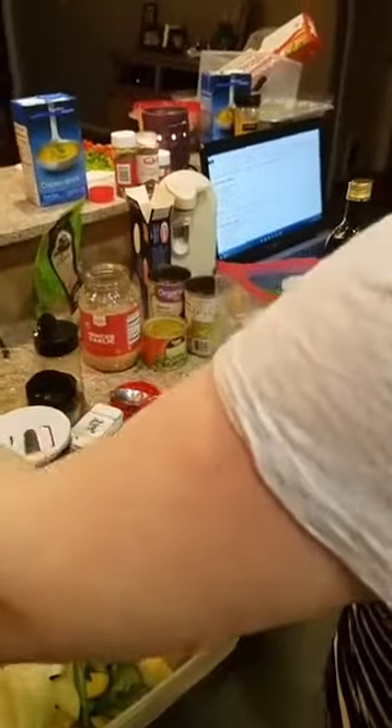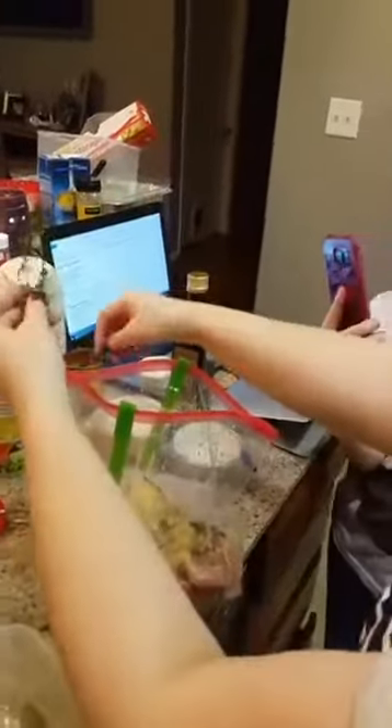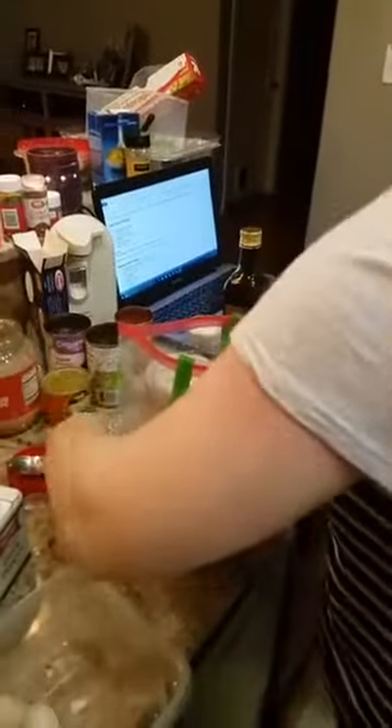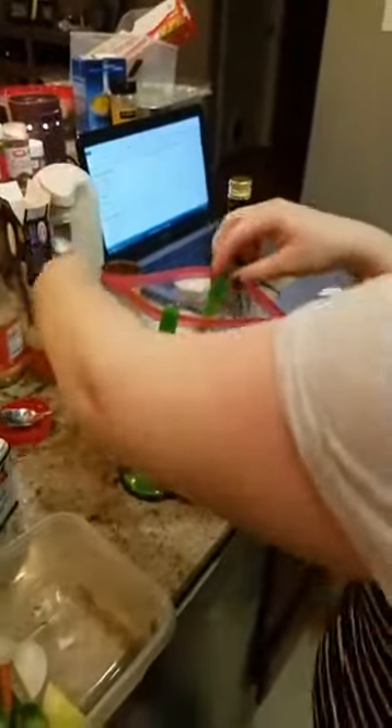We're going to do some garlic, of course, and some butter, salt, and pepper. A half a teaspoon of thyme. If you've never used thyme before, it's pretty easy — pull it backwards off the stem. You can usually find it over in the produce section in the herb area, usually about a dollar. And here we go — we're just going to add some delicious thyme. As Alex said earlier: all we have is thyme!